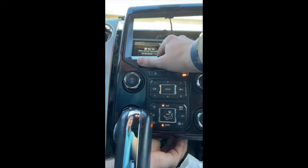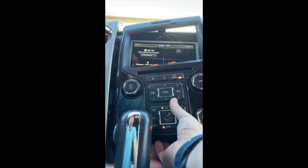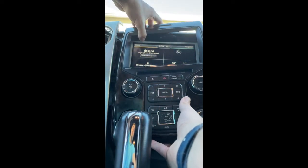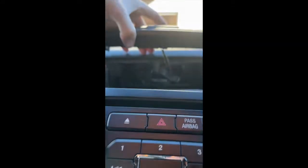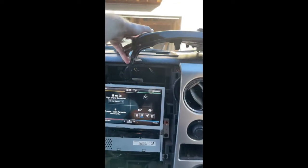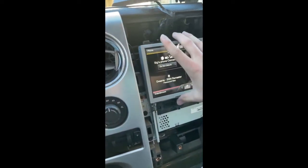That usually slides — there we go. Obviously you'll lose control of all this. I never really could figure out exactly how that comes undone for the traction control, but I just slide this up on the dash and now it's perfectly out of the way.